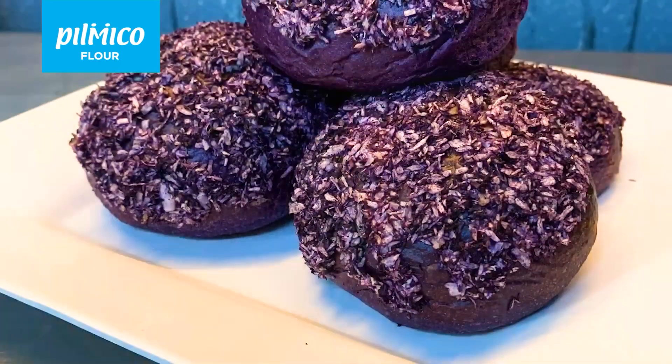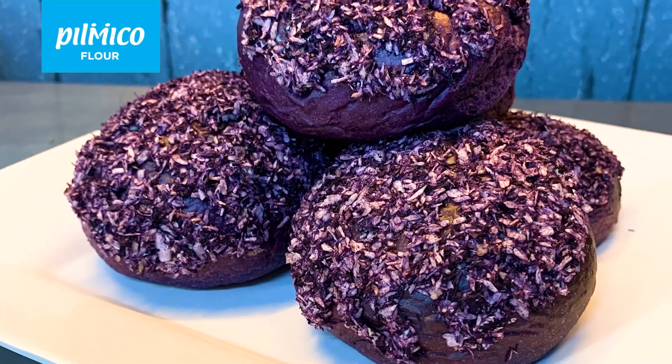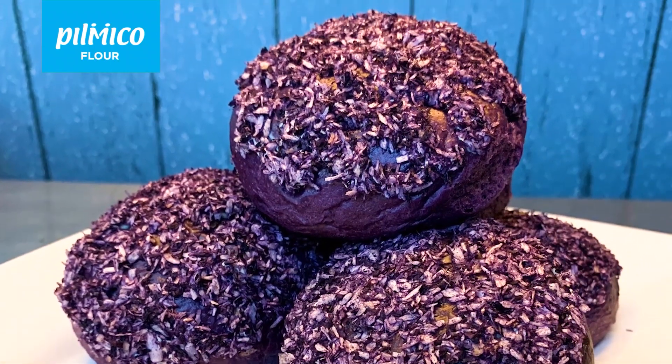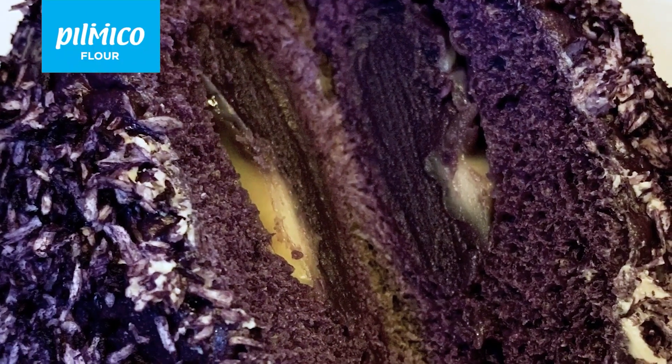There you have it, the ube bun overload. I hope you liked that recipe. Thank you very much for joining us and don't forget to subscribe until our next Panadhero Recipe. Thank you and bye!